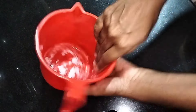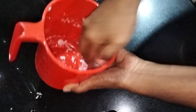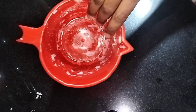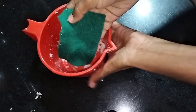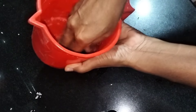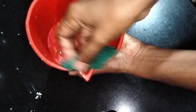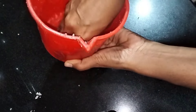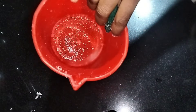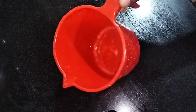Then we will put a sponge on the top. We will keep the scrubbers or sponges in this way. We will clean this and remove the water. We will use this and put it in the water. We will keep the water clean at the bottom.